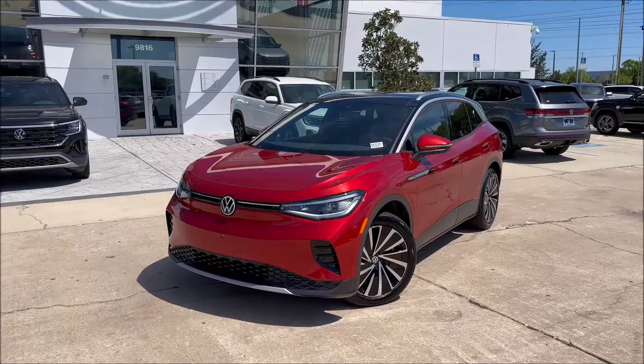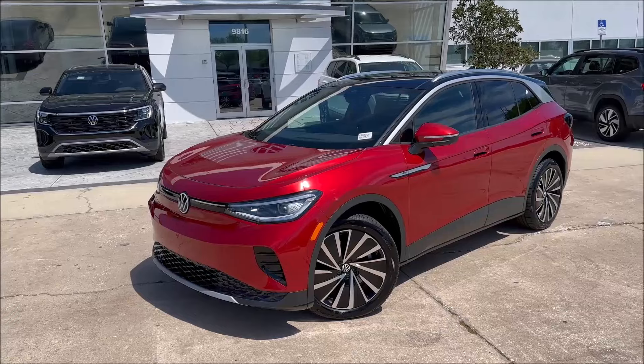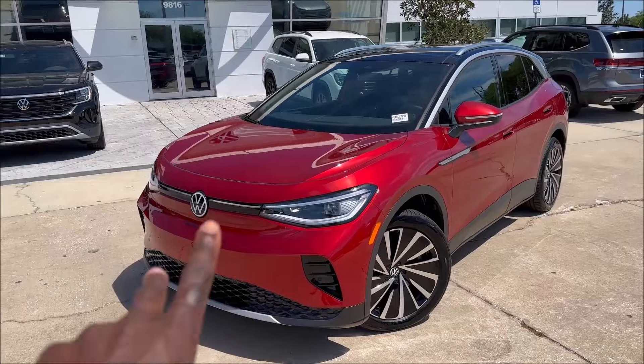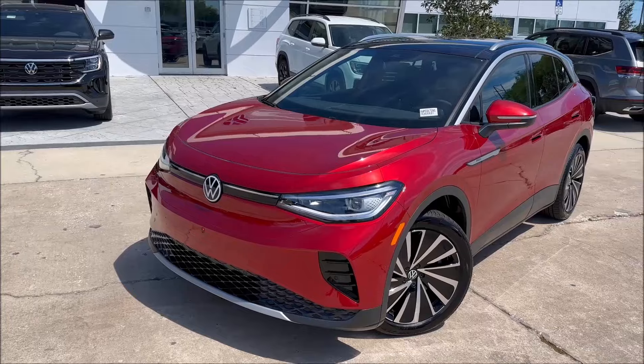Now that you guys have seen how to charge your ID.4 from start to finish and how simple everything was, what do you guys think? Drop those comments down below. And if you guys want to help further support the channel, check the link in the description to get this specific ID.4 or any other ID.4s here at Volkswagen Brandon. Make sure you guys subscribe, click the notification bell, and we will see you guys in the next video.